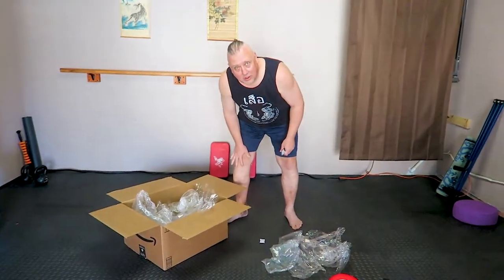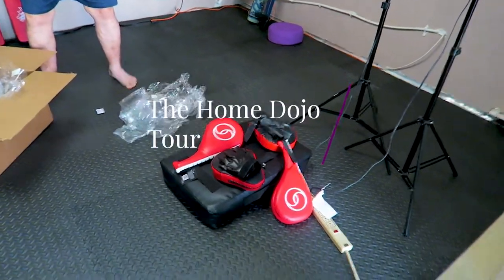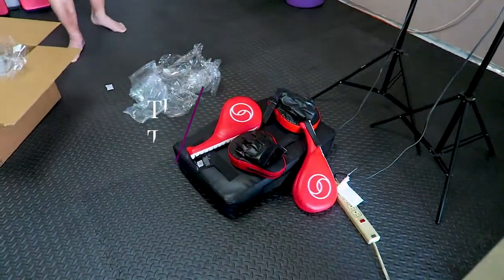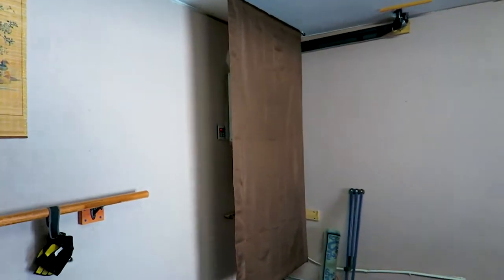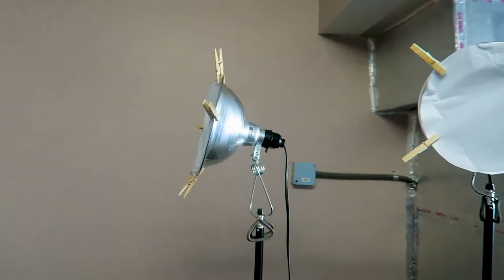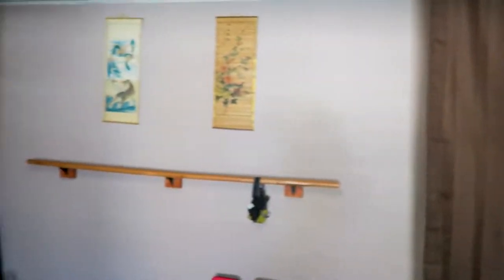Hey, what are you doing? Oh, I'm just picking up some of this plastic — we just got our martial arts kicking pads and punching pads. Very cool! Our little dojo here is almost complete. All right, so get this box out of here and we'll give you the nickel tour. We'll start with these lights right here — these are our homemade studio lights.